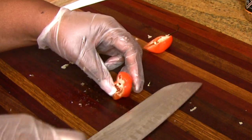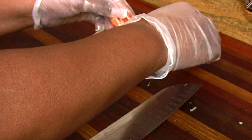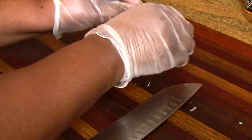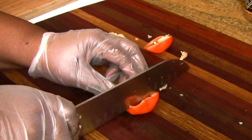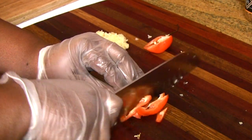Remember, the seeds and ribs on the inside of the pepper — that is where the heat lives. So if you want it more spicy, leave them in; if you want to tame the spice, take a little bit out, just like you see me doing there. Then give it a nice slice and a fine dice.